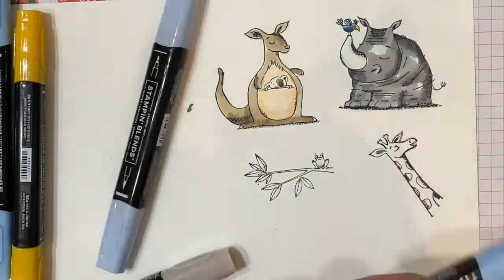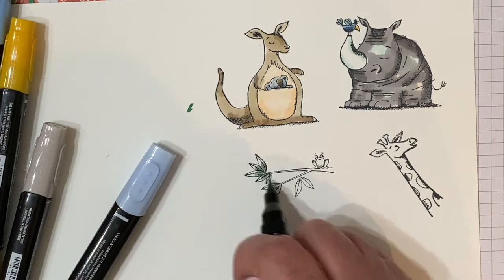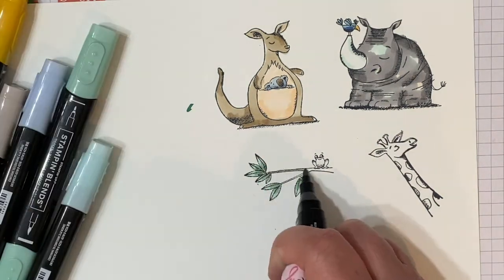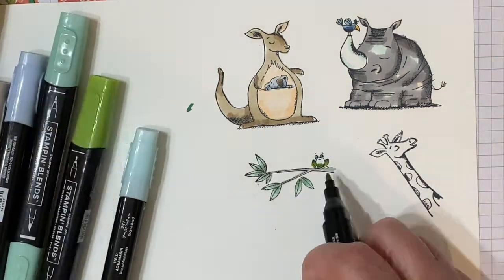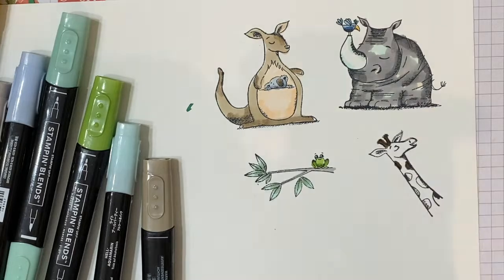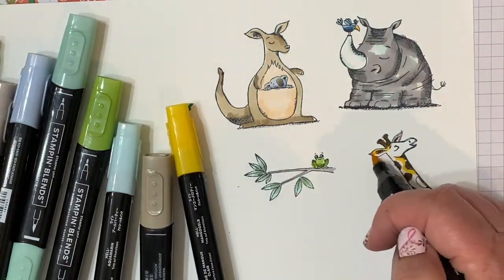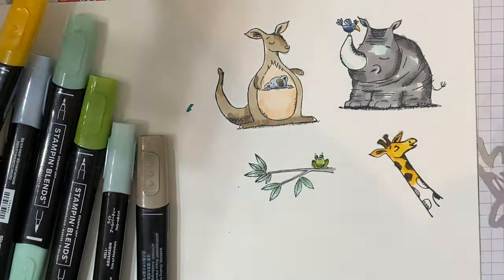The koala I'm actually going to use a different blue, just so that you can see it in the kangaroo's pocket. Then our little frog I'm going to do in Granny Apple Green. Our giraffe gets Soft Suede for the spots and Mango Melody for the neck.